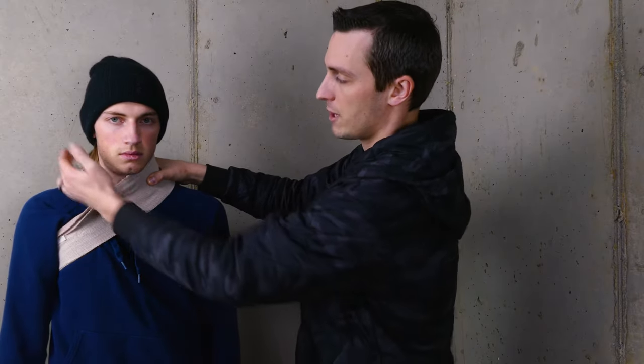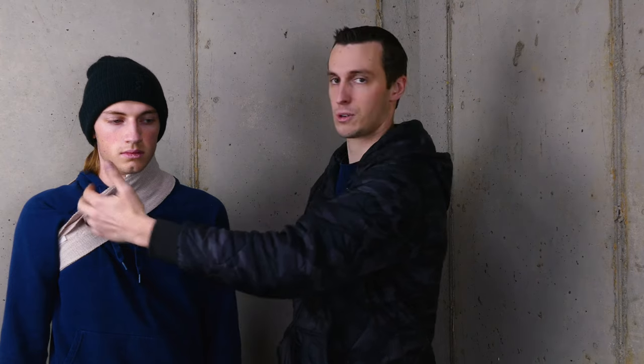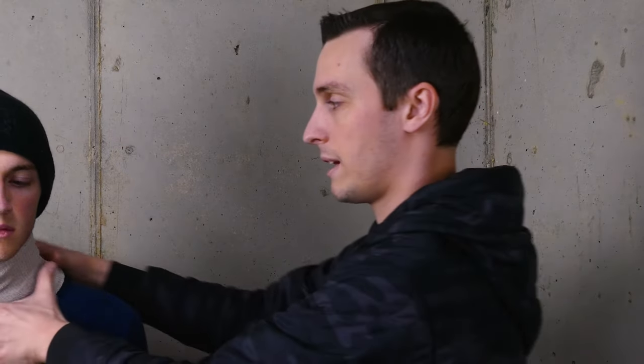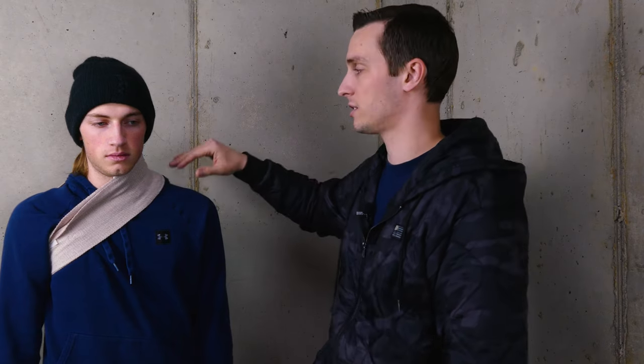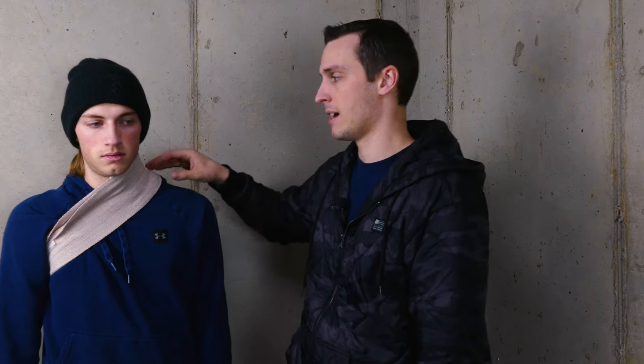We still have the trachea free. We still have the other carotid artery free, so we're not occluding blood flow to that side. One artery is still working for us and we've got the pressure directed on this side like we need. Remember, by going under that opposite arm and lowering it down, that's adding extra pressure and holding everything in place. This technique works for wound packing as well as smaller venous bleeding like the external jugular on the side — it's a good technique for bandaging one side of the neck.